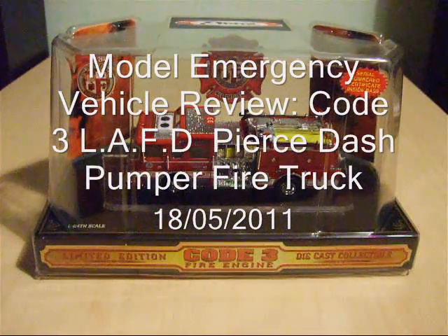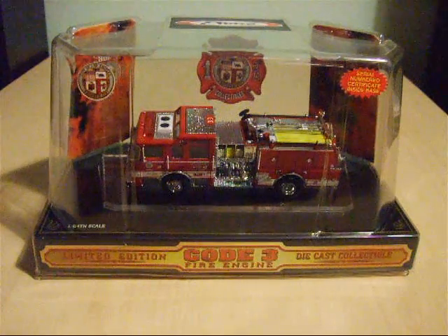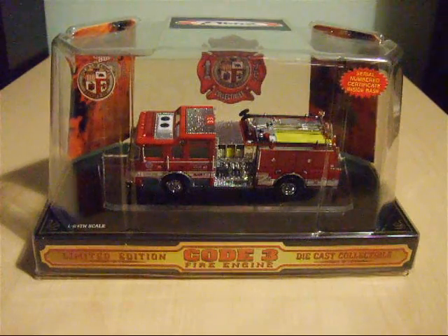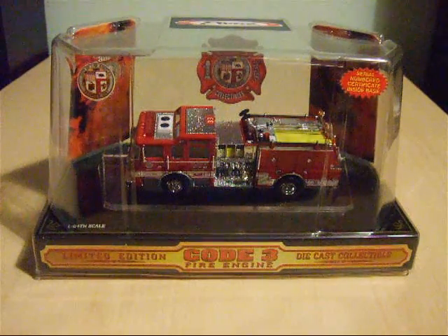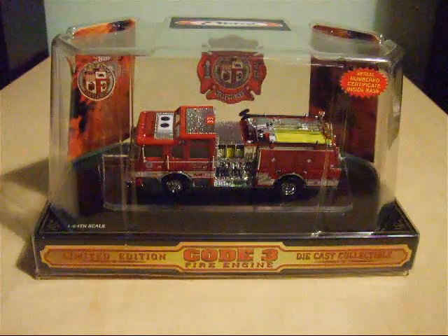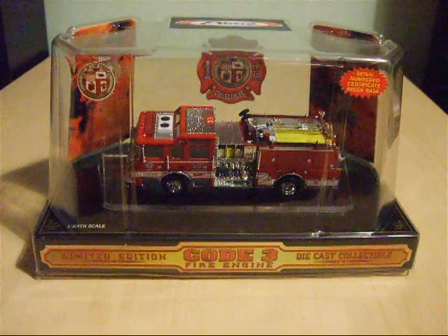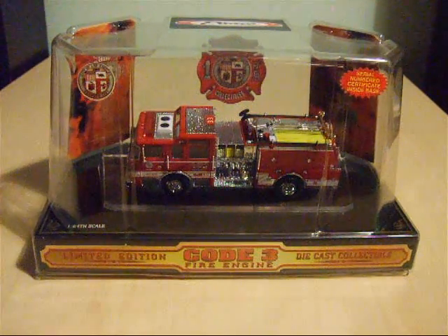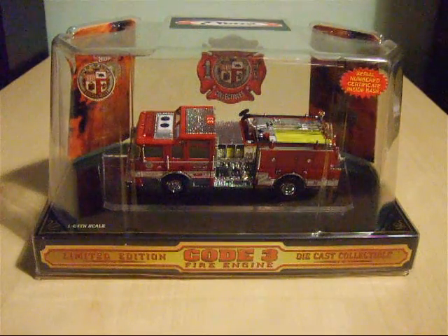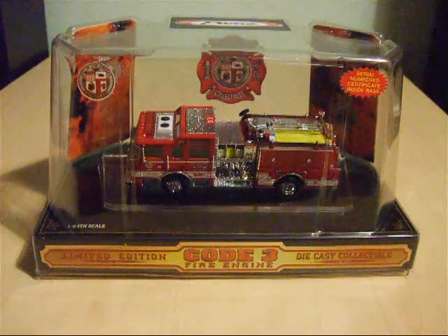Good evening everybody and welcome to my latest model emergency vehicle review video. Tonight I'm going to review one of the best model fire trucks in my collection — the star of the fleet is the Code 3 Pierce Dash Pumper of the Los Angeles Fire Department fleet.